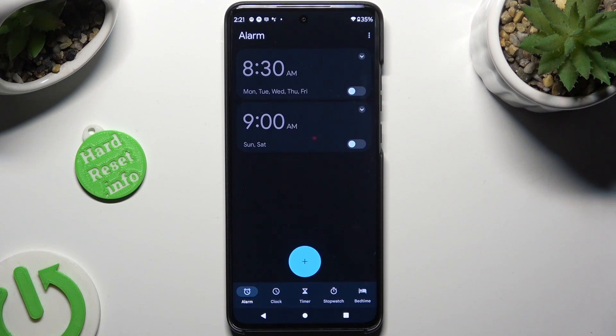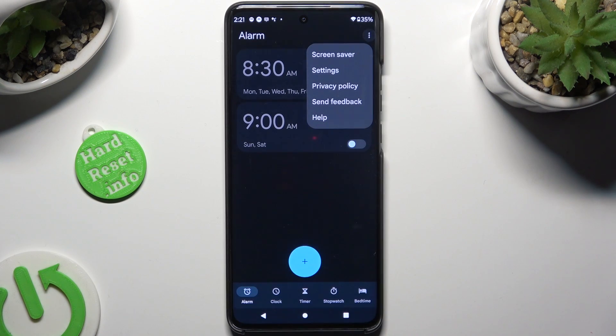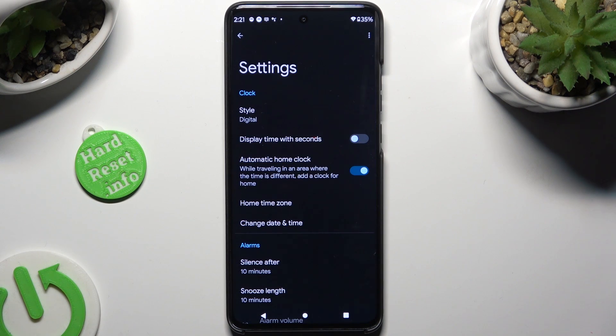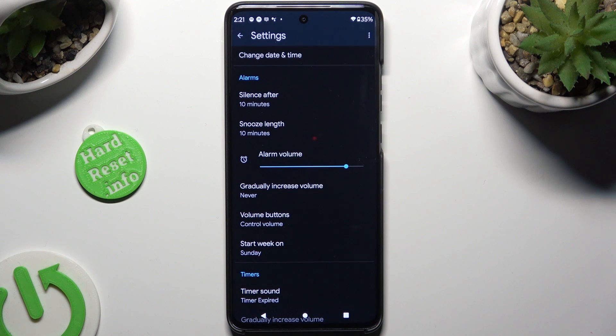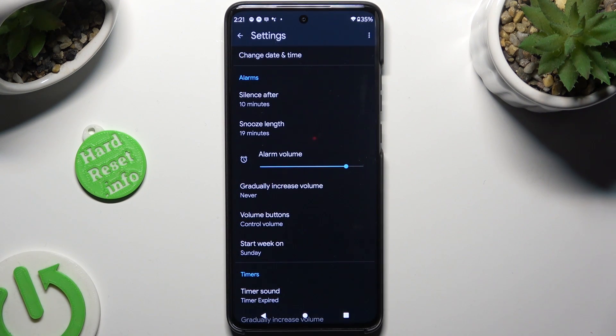Following that, select those three dots at the top right, and click on Settings. Now adjust all of those options under alarms however you want to, like snooze, and when you're ready click on the back button.